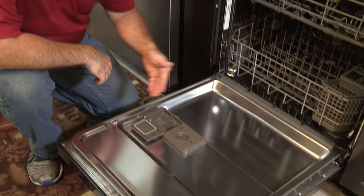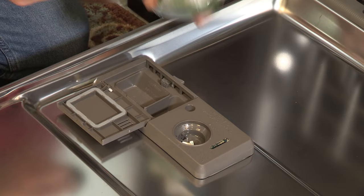Locate the Rinse-Aid dispenser on your dishwasher — it's usually located to the right of the detergent dispenser. Fill the dispenser with Rinse-Aid and close the lid.